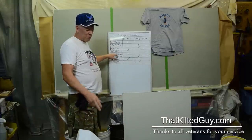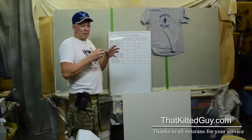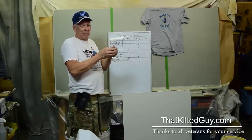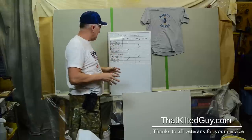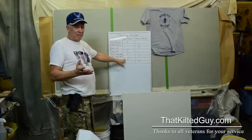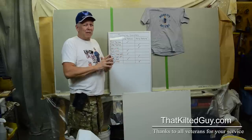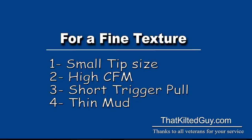If you pull the trigger really far, more mud gets up there and it shoots out bigger drops. And then the final thing is the thinness of the mud — the thinner the mud, the more it can break it up; the thicker the mud, the less it can break it up. You don't want to get it too thick because it has to gravity-flow through there, and if it's too thick it's just not going to flow.